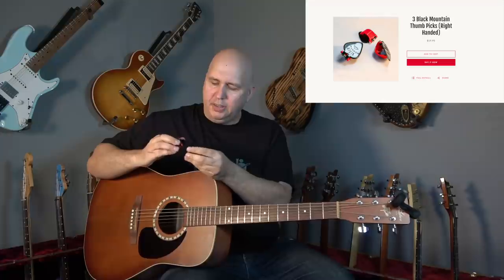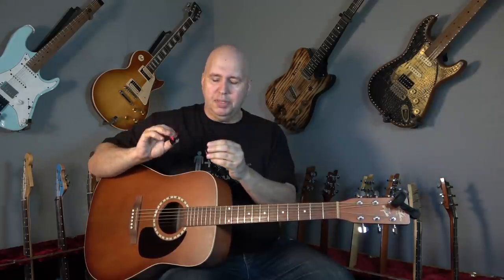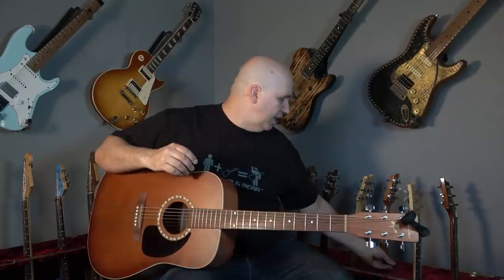For 20 bucks, you get three of these shipped, which I thought was very cool. It's not a huge investment for something like this, something that's unique. Obviously, he's the only one with this, so if you want to give it a try, he's the source to go to.